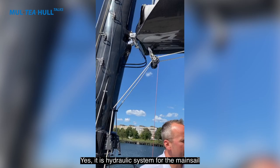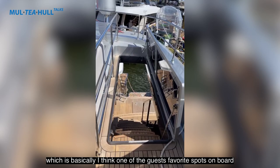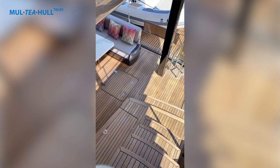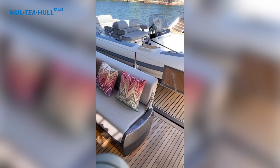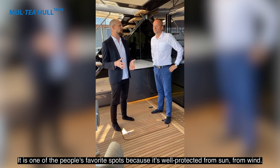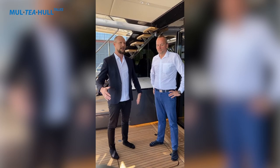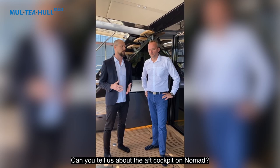Now let's take a look at the aft cockpit, which is basically one of the guests' favorite spots on board. What people usually love about the stern cockpit of the Sunreef is how vast it is. It's well protected from sun and wind, so people spend a lot of time here. On a catamaran this is a huge asset because we have close to 12 meters of beam and the cockpit spreads out to the entire beam.